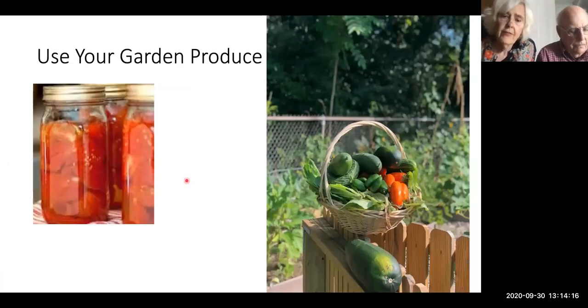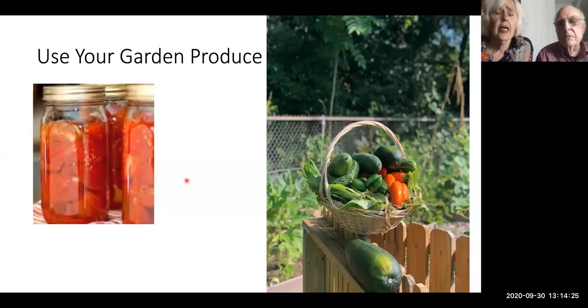Garden produce: this lovely basket came from my friend Jesse, who was a brand new gardener this year and grew a beautiful garden filled with vegetables. Here are canned tomatoes, which I used to do a lot. Then I got a freezer, which made life a lot easier.